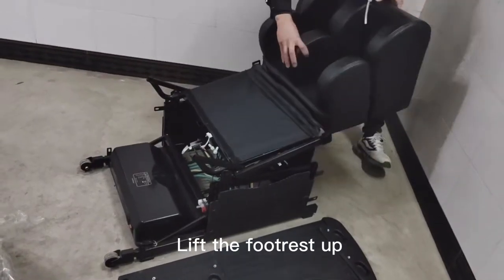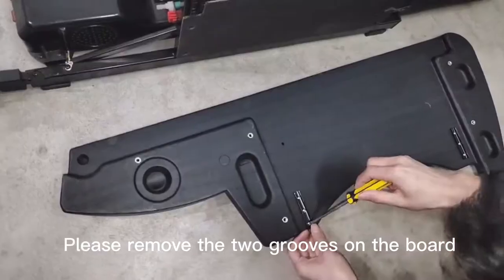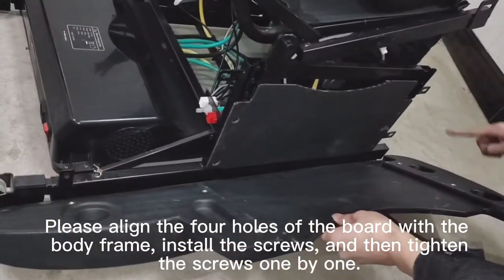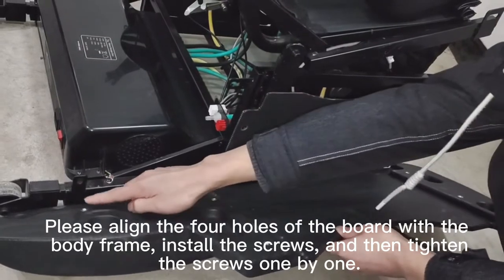Lift the footrest up. Please remove the two grooves on the board. Please align the four holes of the board with the body frame. Install the screws and then tighten the screws one by one.